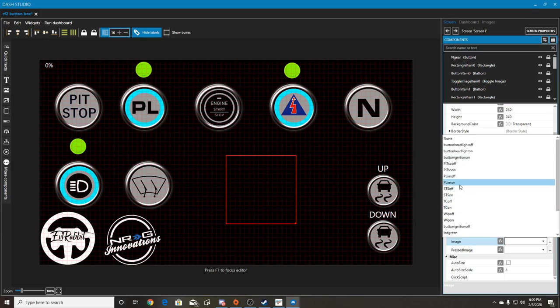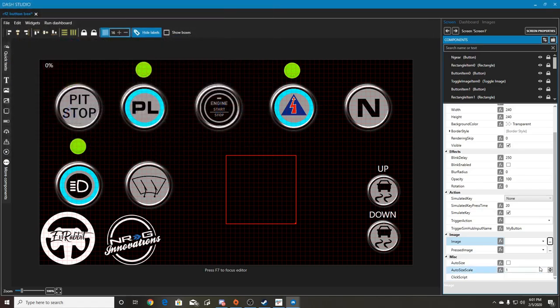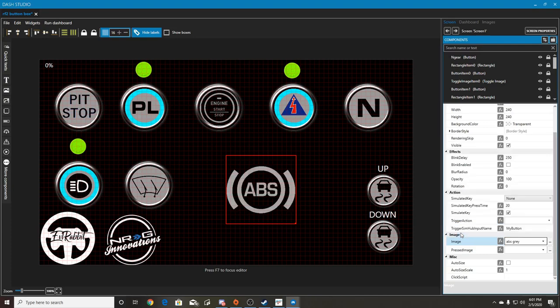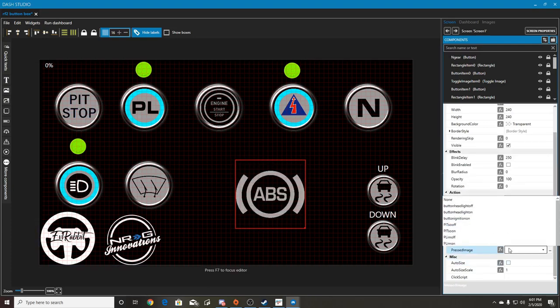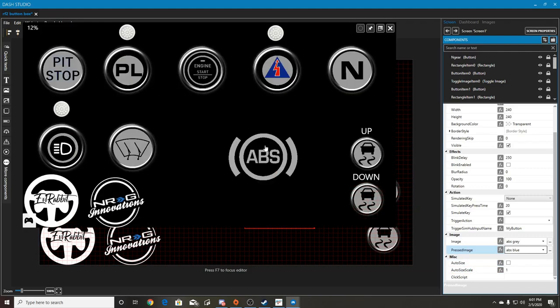We don't have an ABS button so let's pull in some ABS buttons by clicking on the three little icons. We have pit limiters, ignition - we'll just select some ABS. We go in here, find the ABS image we just dragged in, set 'image ABS' and then for pressed image we'll do ABS blue. You won't see the blue unless you actually test it in windowed mode - when you push it, see how it changes blue. It does that on your tablet screen while you're pushing it.